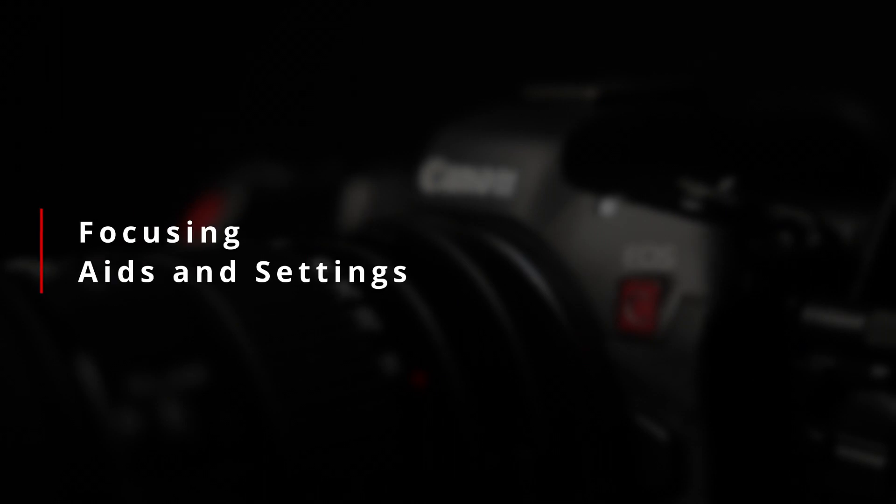That brings me to the last and biggest topic: manual focusing and the manual focus aids. Like the EOS R5, the R5C has three manual focusing aids — magnification, focus peaking, and the focus guide. With fully manual lenses, the focus guide is unfortunately unavailable, which is a bit of a shame given that it really is one of the best focusing aids I find on the camera. So with the loss of the focusing guide, we're down to just magnification and peaking.